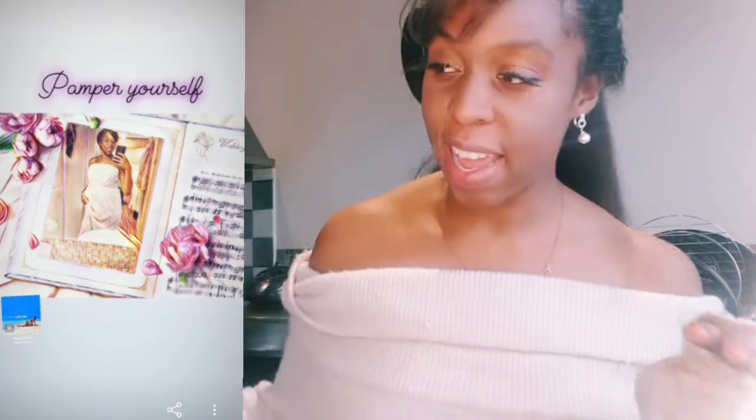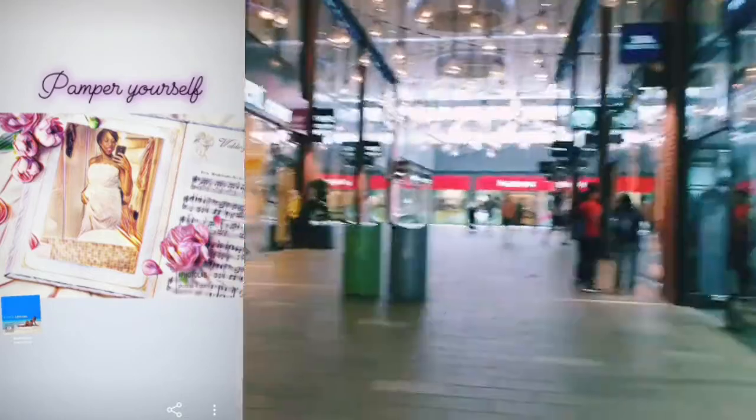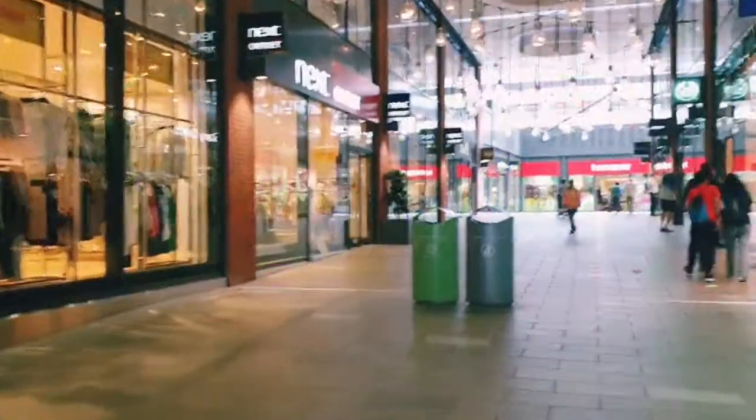I'm gonna make some fun on this channel. As you can see here, I have some tickets to a really fun event here in London which I can't wait to do, and I can't wait to show you.